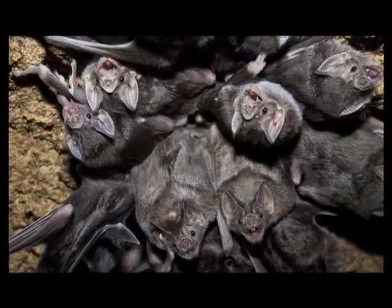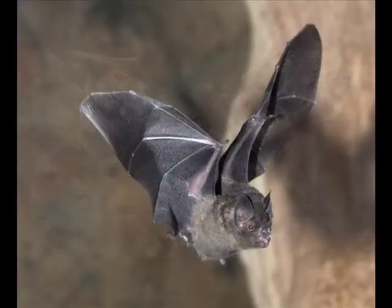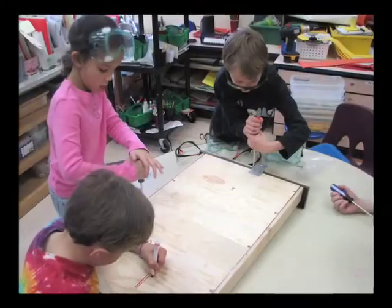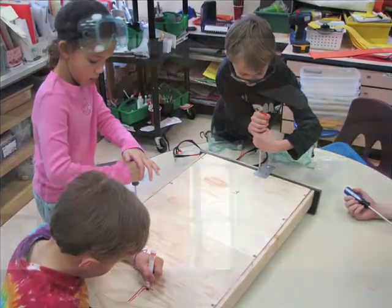And bats need our help. Their populations are declining all over the world, and some studies show one reason for that is they don't have safe, secure areas to roost. That's why we'll show you how to build a bat box, a human-made shelter for them to call home.